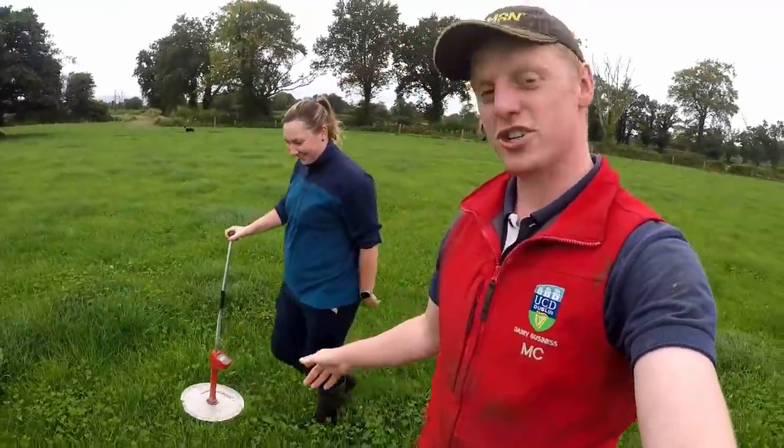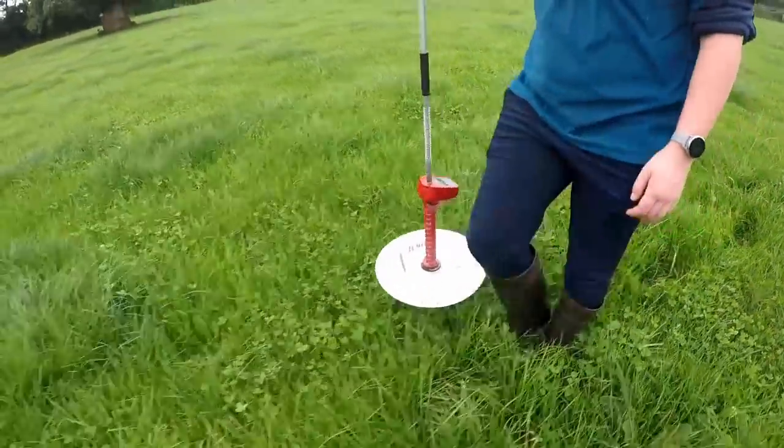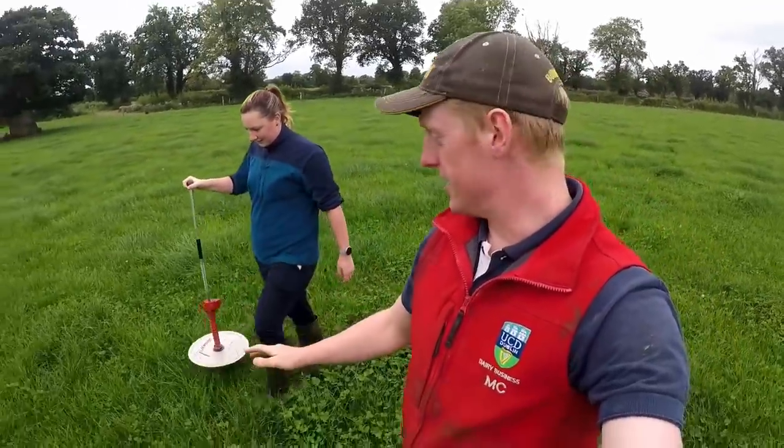Today we are out measuring grass, myself and Nicola. We measure our grass with a plate meter. We walk across the field, dropping the plate meter, and the grass will lift up the plate and it will calculate off the height of the grass how much is there per hectare.